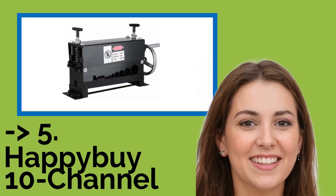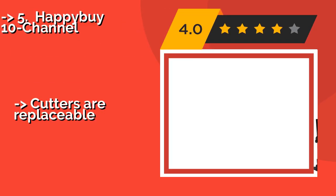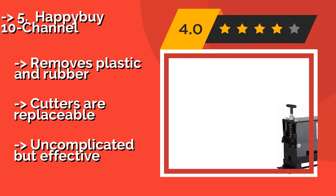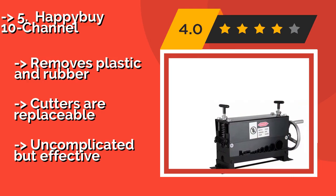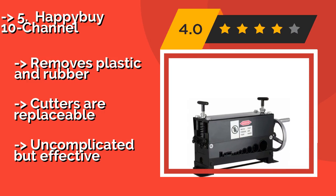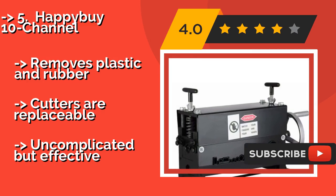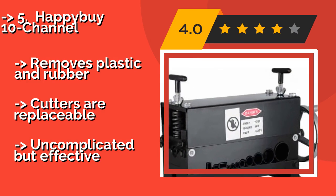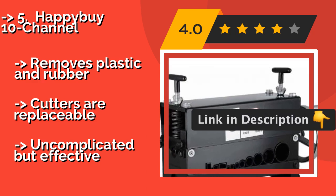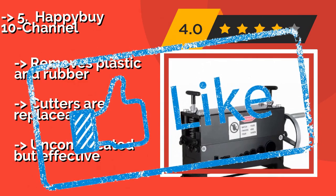Fifth on the list is the Happy by 10 Channel. The Happy by 10 Channel, around $186, has 10 cutting blades and a stripping range of 1.5 millimeters in diameter all the way up to 20 millimeters. Weighing in at just under 50 pounds, it should stay stable while you crank, no matter where you mount it. Removes plastic and rubber. Cutters are replaceable. Uncomplicated but effective.